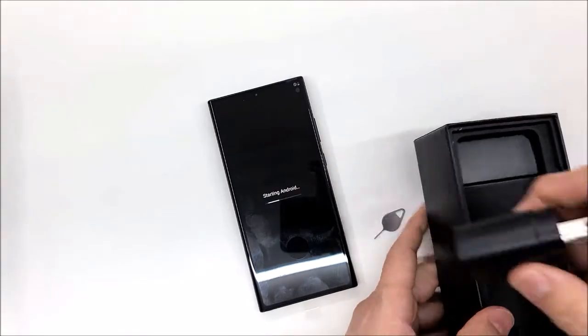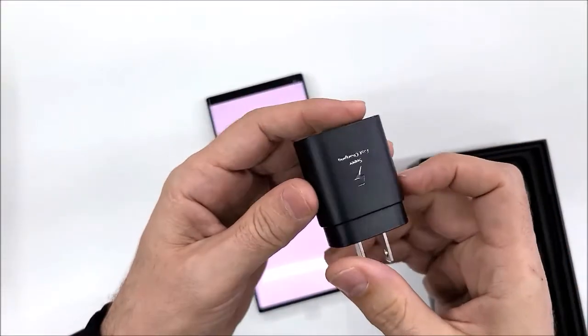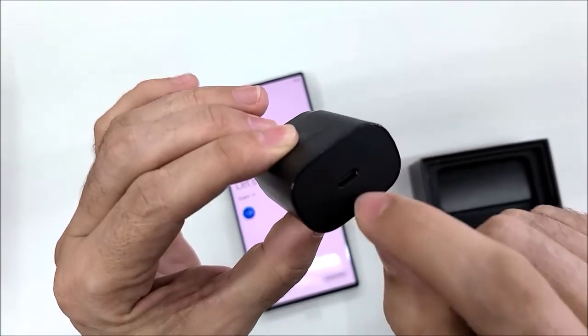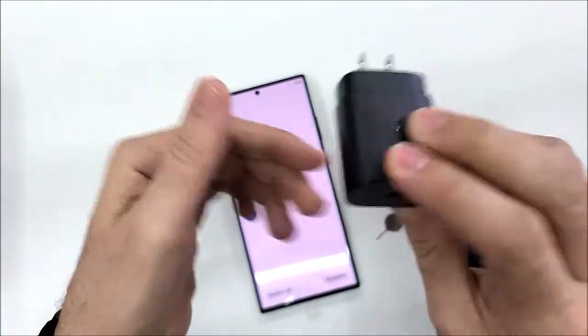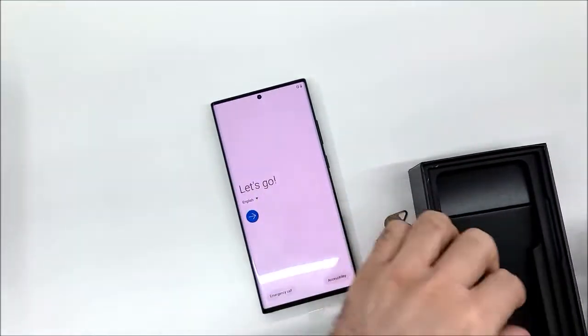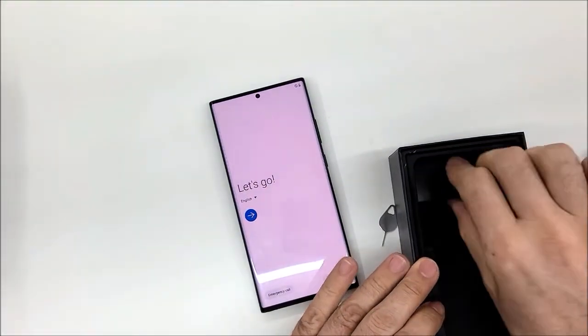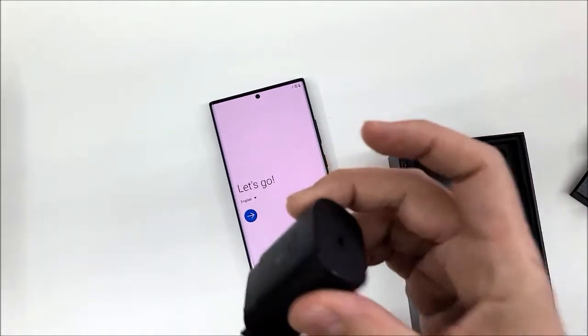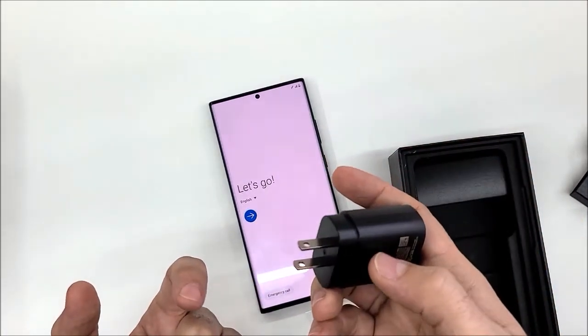We have the charger first — it comes with a USB-C port and it is very fast. It's going to charge your phone in about 70 minutes or one hour if you are using this charger.